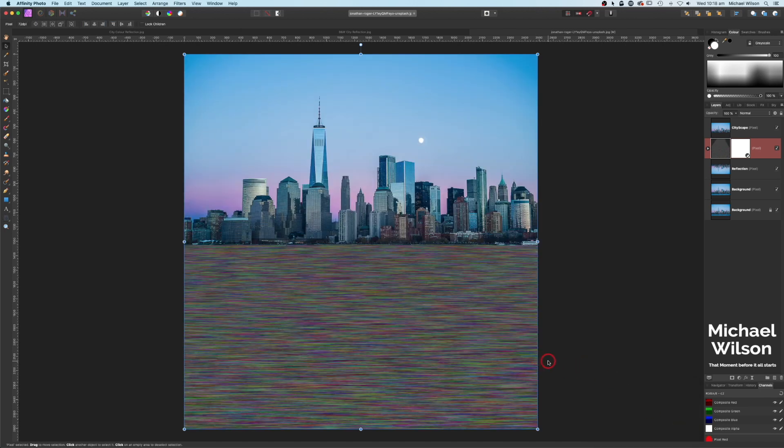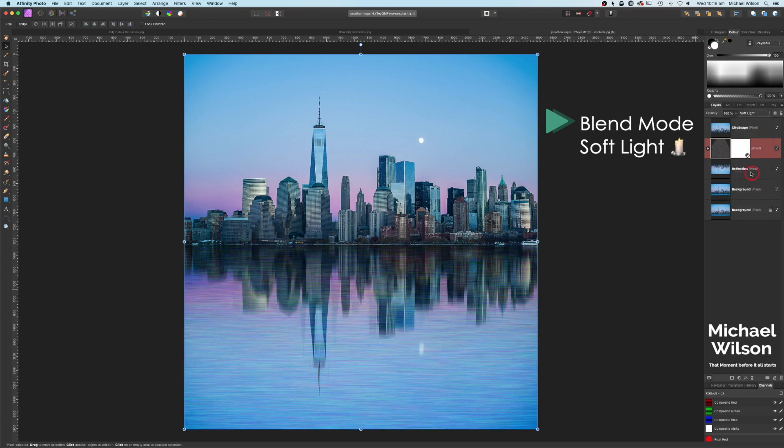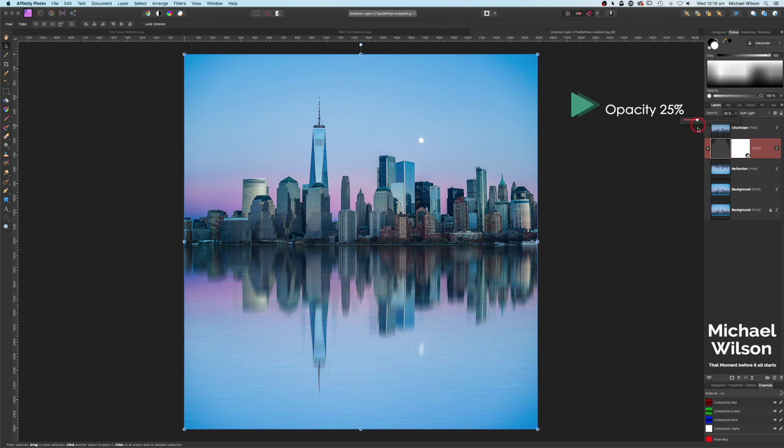On this noise layer, come up to the blend modes and change it to Soft Light. Then bring the opacity down to 25 percent. You can bring it down a little bit more if you think those water ripples and lines are a little bit strong — I'm going to leave mine at 25 for now. And there we go — we've got that nice reflection with some water ripples in it.